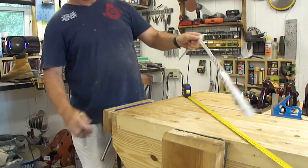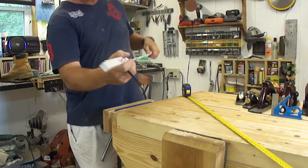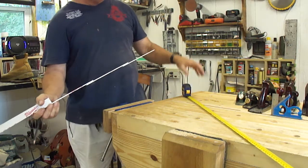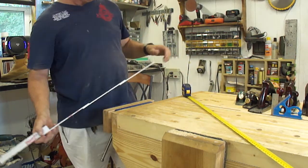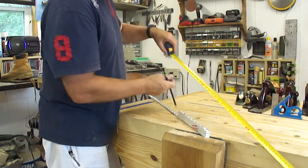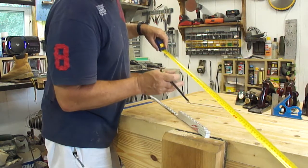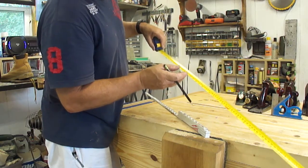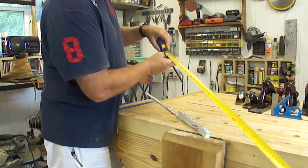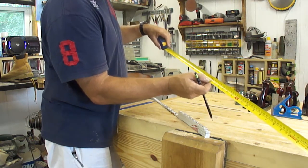We used to carry stick rules all the time, so it was like having two rulers with you because you had your tape measure and you had a stick rule. Let's say you had an oddball measurement like 33 and 9/16ths and you need to deduct another weird measurement like 17 and 5/8ths. What's 33 and 9/16ths minus 17 and 5/8ths?